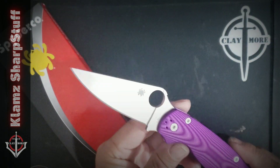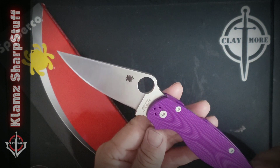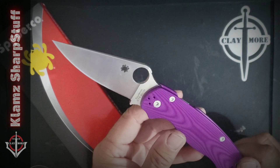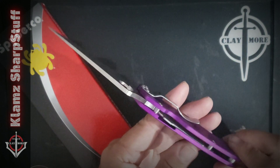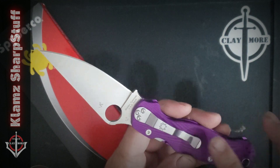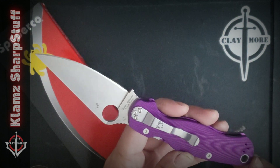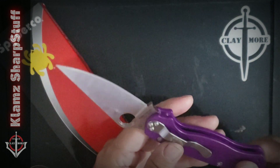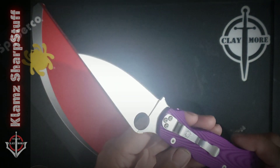This is a Blade HQ exclusive, and this one's got a CTS-BD1N satin blade steel and linerless violet aluminum scales. The pocket clip is still on the tip-down carry configuration, but I'm gonna transfer this clip in a little while because I prefer tip-up carry.